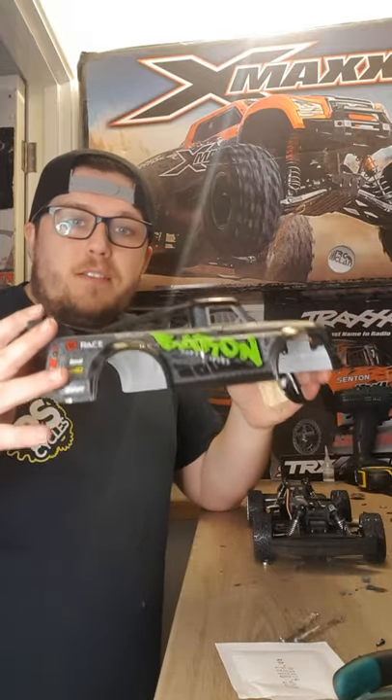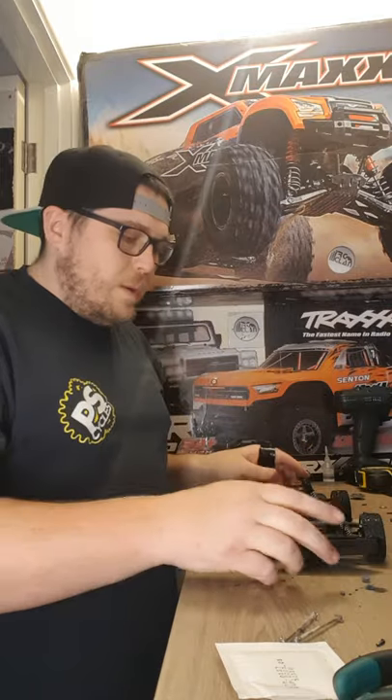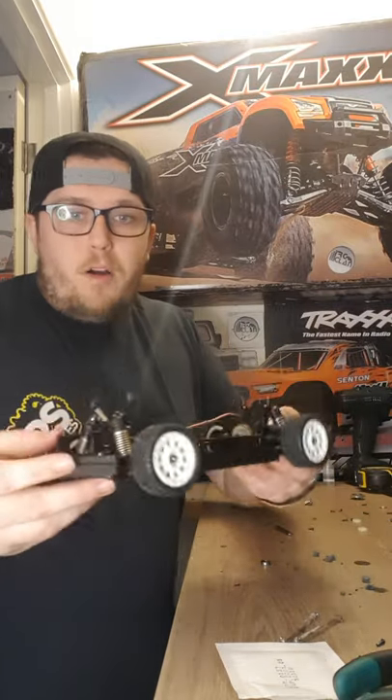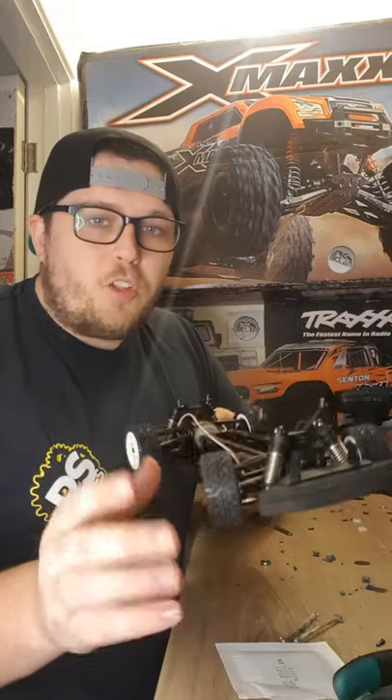Hey guys, so I've got the SG1603 with me. I am in the middle of a challenge to get 100 pound an hour. But I've just made a little discovery that I probably shouldn't tell you yet, but it's too good not to tell you.